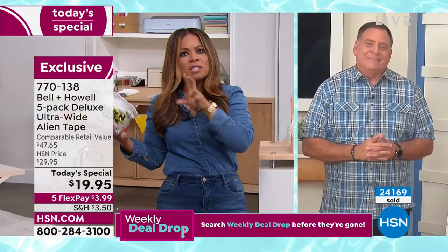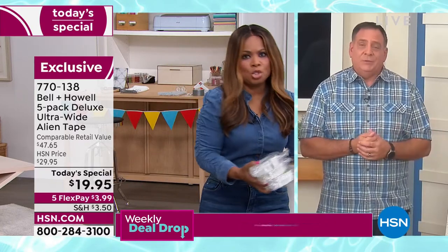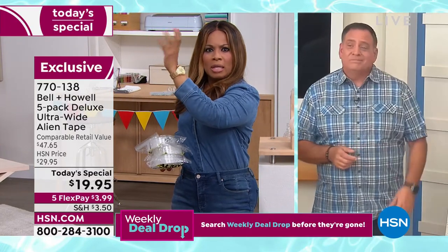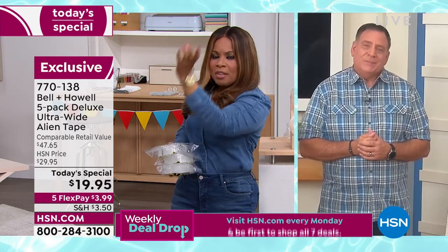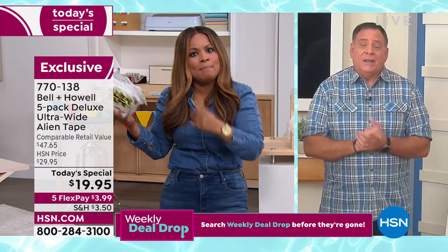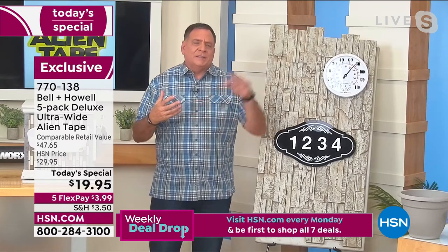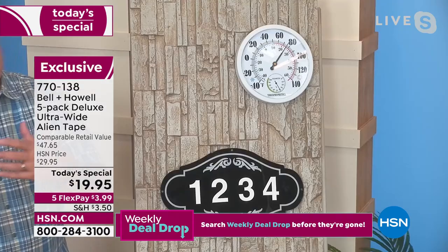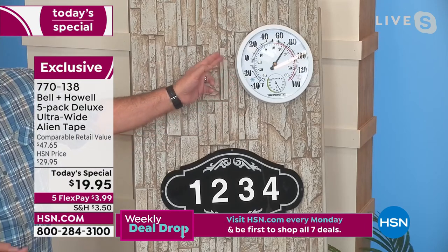Everybody that buys this stuff goes nuts over it. It is such a solution to anything — a potted plant breaks, one of your ceramics breaks, you want to mount something. On the outside, if you do a lot with solar lights, you can put those on your deck, going up your stairs, or mount them vertically on a wood fence. The possibilities are endless. Let me show you a couple of things — people hanging things outside their house, on fireplaces. This is alien tape working on masonry, on stucco on the outside of your house. Maybe by your pool deck you want to put out a thermometer but don't want to drill into the stucco or brick. You can use the alien tape — this has been up here for a couple of days.